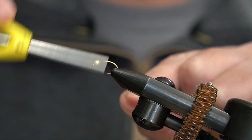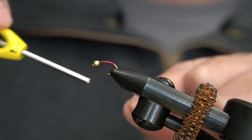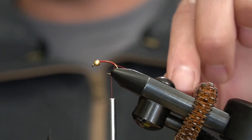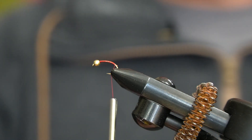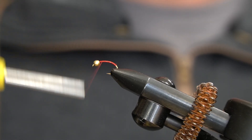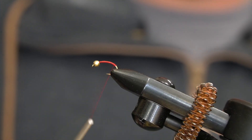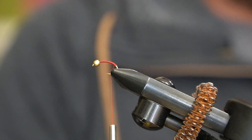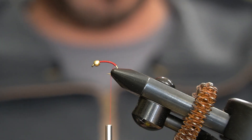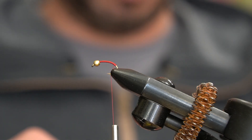I like to tie this on a size 12 hook. Any kind of curved scud hook will do just fine. I'm using a TMC, and I'm also using a brass bead. You can go with tungsten too if you want to get a little deeper, or wrap it in lead. A couple key ingredients: red thread to get a nice red base, and then we'll take some red tinsel flash — thin, small, whatever you want to call it. Red wire works too if you want to use that.